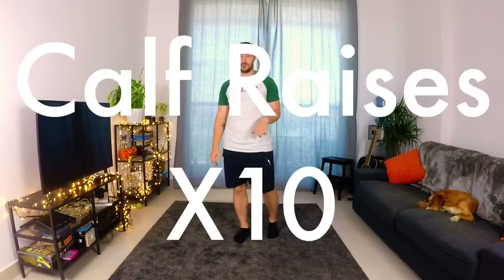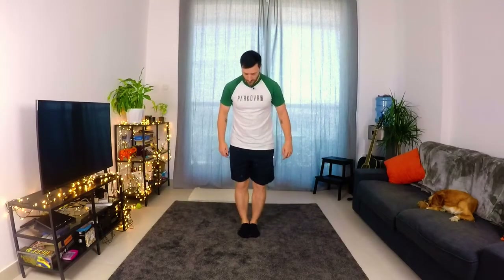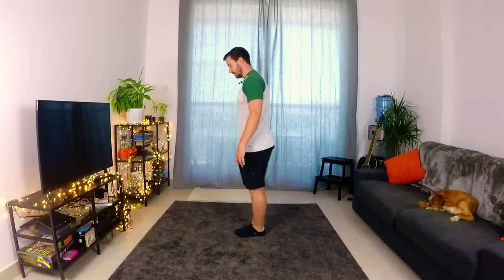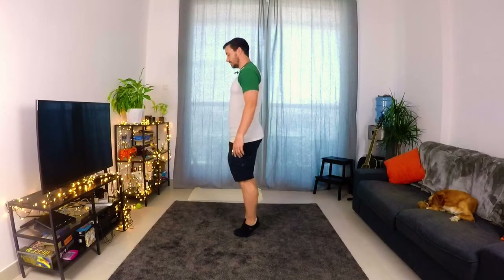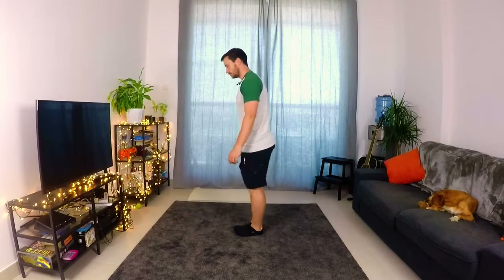So this next one is going to be calf raises. Whenever we're doing jumping and landing, we're using this muscle quite a bit — it's a big one here. So we're going to have our feet together. All we're going to do is go up to our tiptoes and then back down to our heels, up to our tiptoes, back down to our heels.